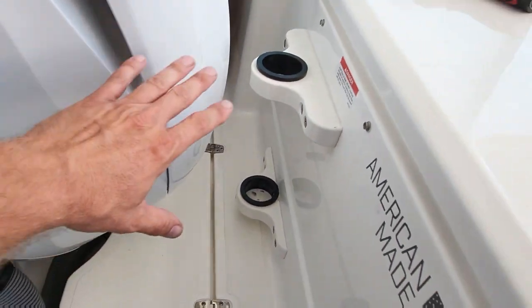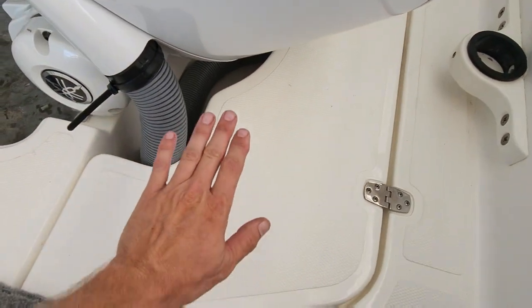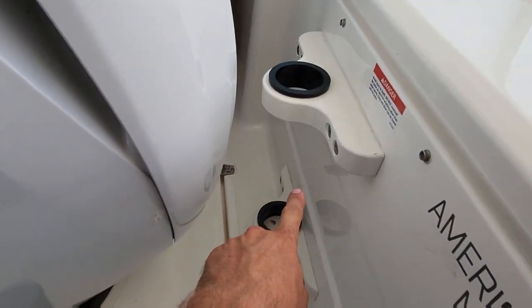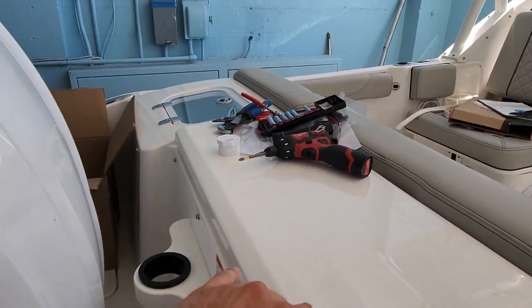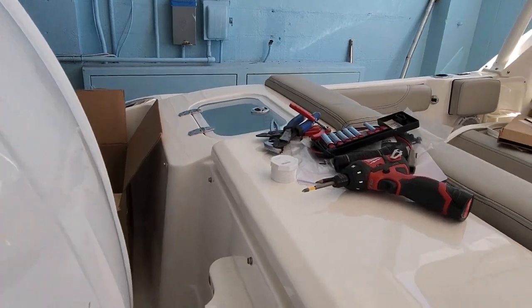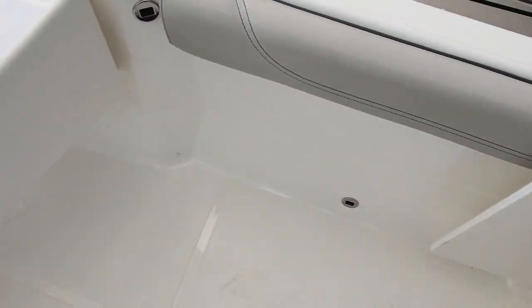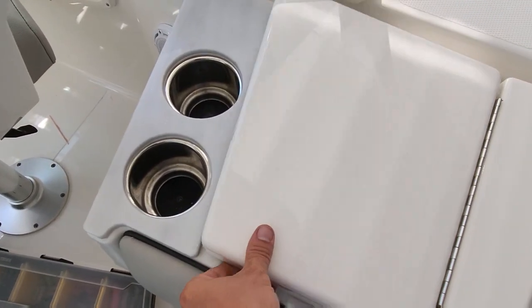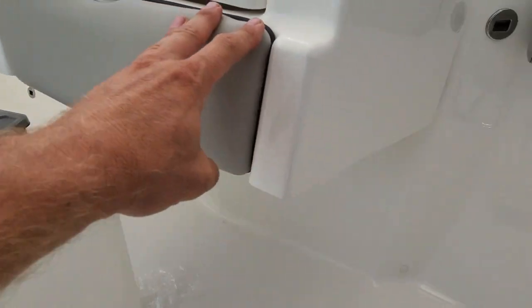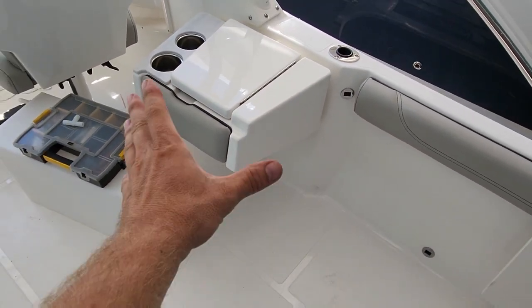This whole area back here is basically a walkway if you want it to be, so there's no transom you can fall into anymore. You've got a ski pole holder here, and for storage — ice chest, bait well right there. Like all Pursuits, you've got a rear door, self-bailing with a big drain for if you take on some water. There's a little station here — it's a little sink with two cup holders.